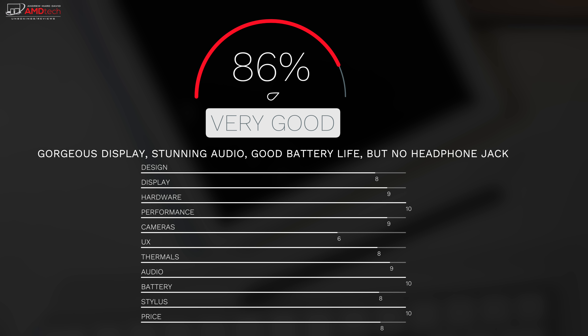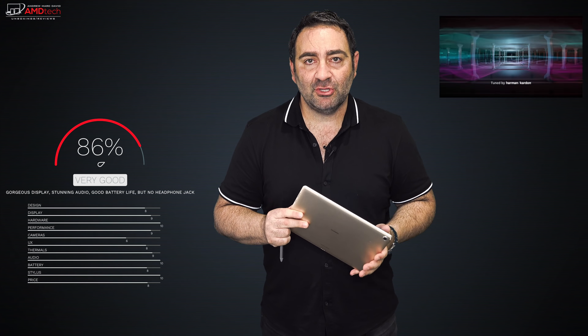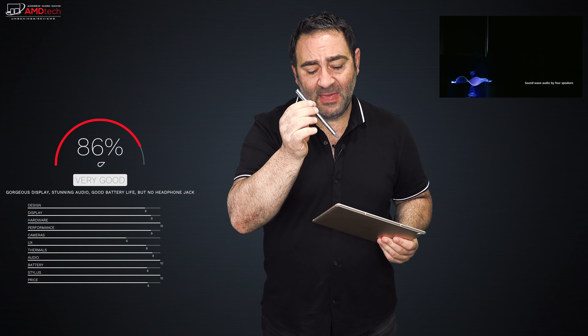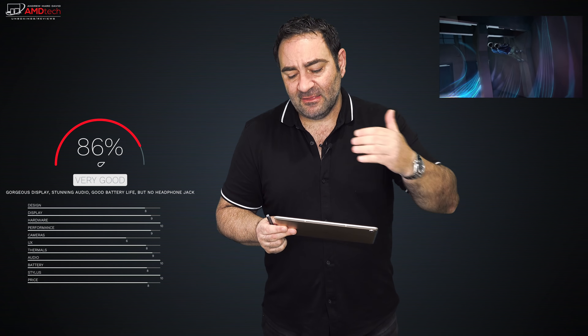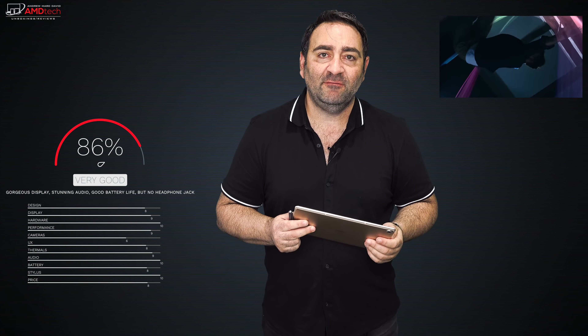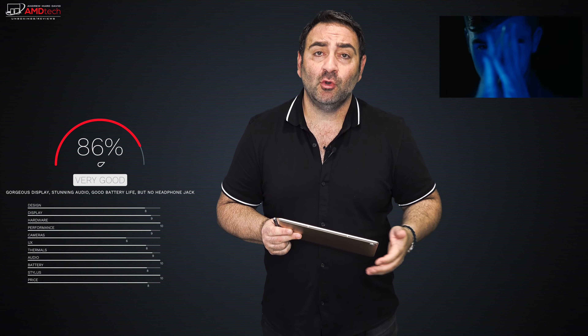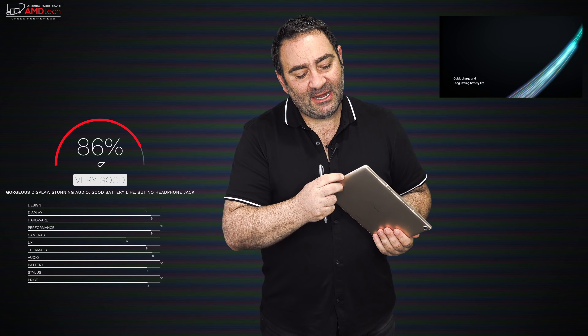The Huawei MediaPad M5 Pro is an excellent media consumption device with its outstanding display, speakers, and solid overall performance. Add good battery life and you've got a winner — I'm giving it an 86, making it worth your money. Good performance, excellent high-resolution display, good battery life, and a nice M Pen using Wacom AES technology that charges via USB-C. The biggest negative is the lack of a 3.5mm headphone jack despite this being a media consumption device — though an adapter is included in the box.